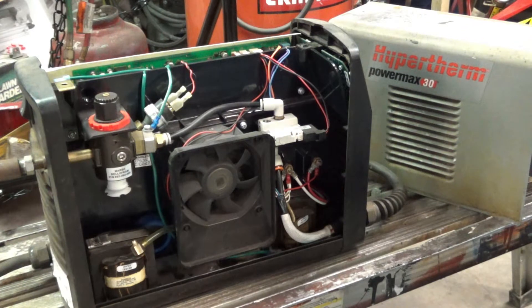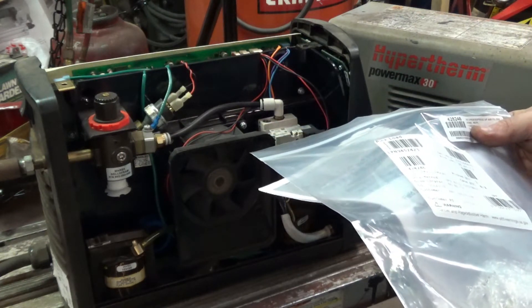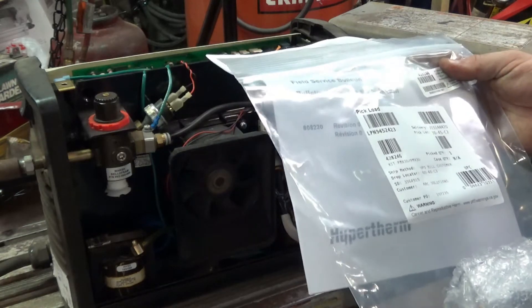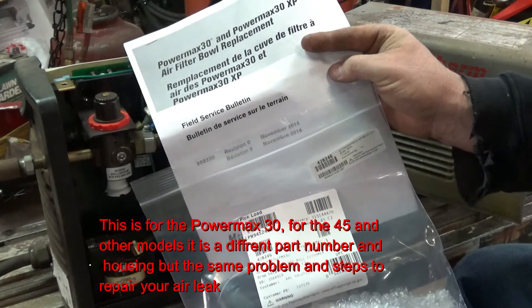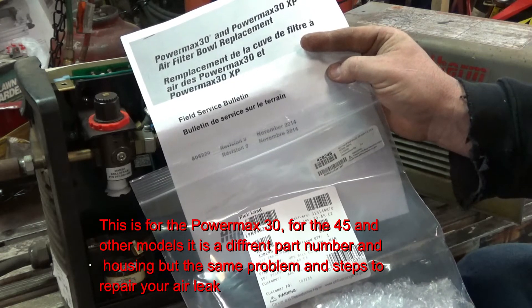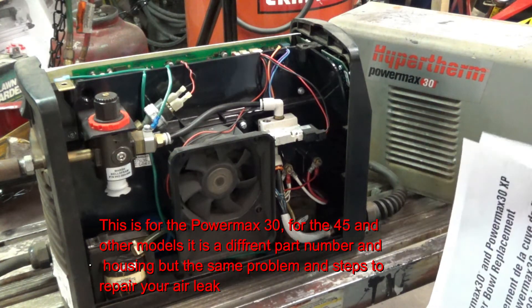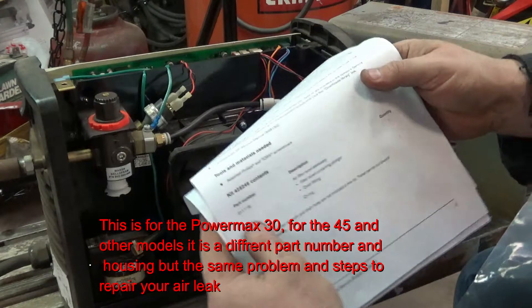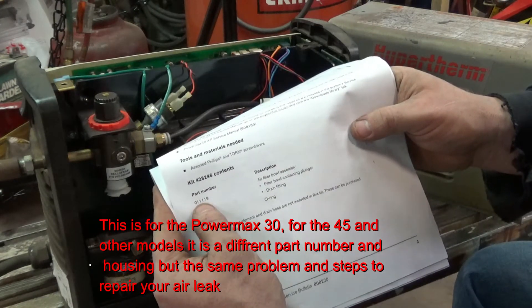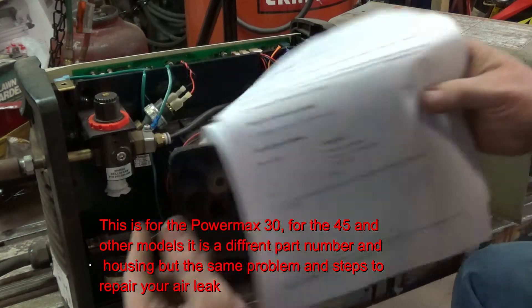If you have one of these and you're looking to keep it for a while, I'd recommend you go ahead and replace that part. You can find it — it's the filter dryer and there's a field service bulletin for it. I believe the part number is 428246. The air filter bowl assembly part number is 0111111 — well, 4101234 ones and a 9 — and 044250 25 is your owner part.